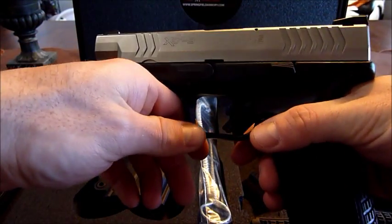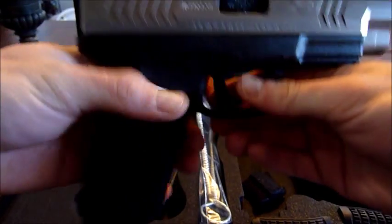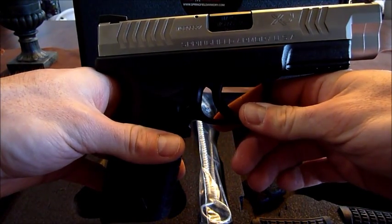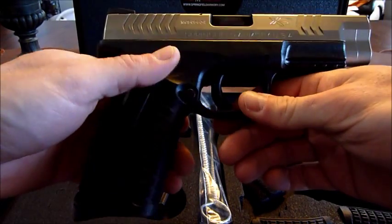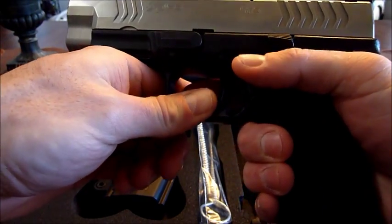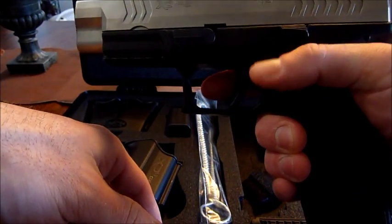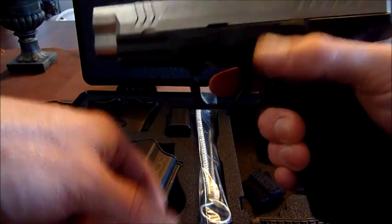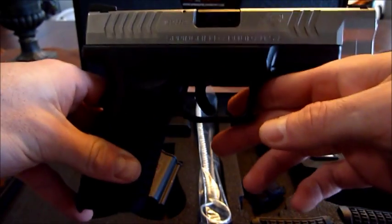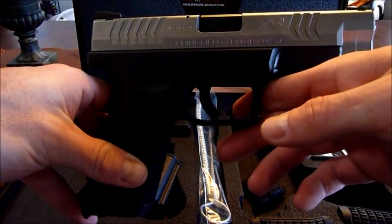Match grade barrel and take down. The contour of the frame has these grooves which fit your hand amazingly — finger grooves on the side contour of the frame which really help with the ergonomics of the pistol.